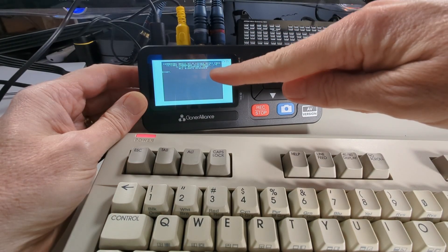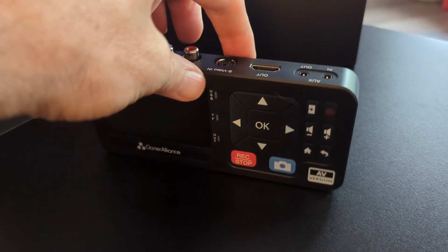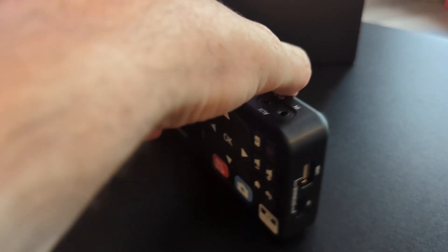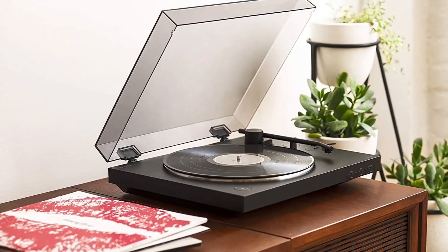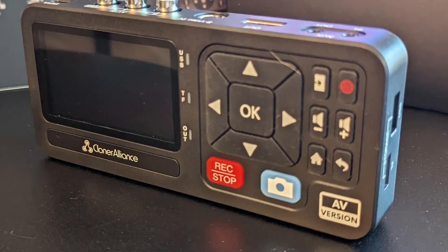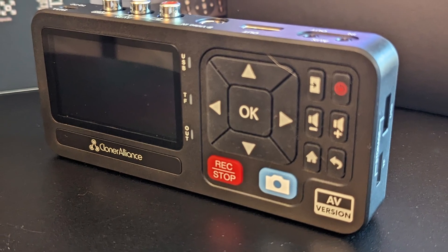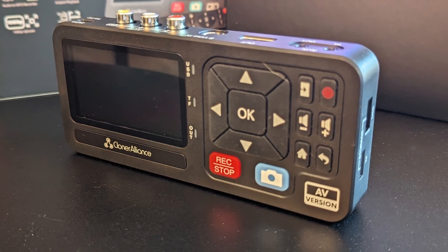Look at that mini Commodore 128 screen! The $165 Cloner Alliance View Light AV is a small, portable, and easy-to-use device designed to convert analog VHS, camcorder, radio cassette, and albums into digital files. It'll even capture eight-track tapes if that's your jam. The View Light AV weighs in at a paltry 6.5 ounces and measures a tiny 6.2 by 2.8 by 1.1 inches.